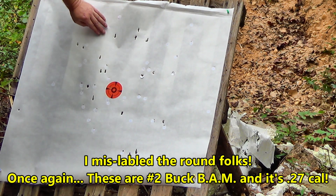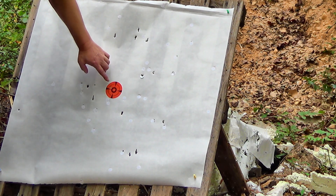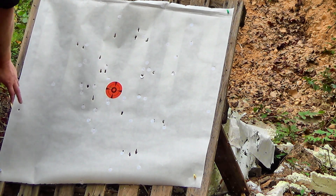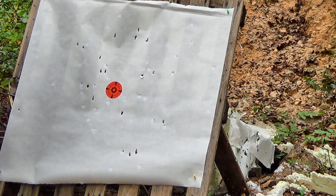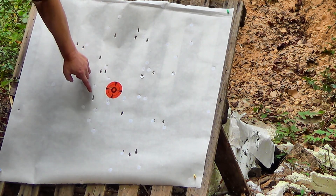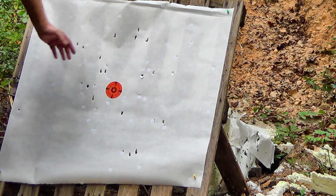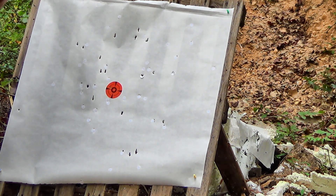Counting hits: I got 21 on paper. Right here in the center I count 13 in a roughly 14-inch circle dead center. The BAM shot is mostly round but it's super hard stuff — super hard. That's excellent.